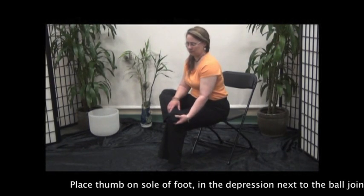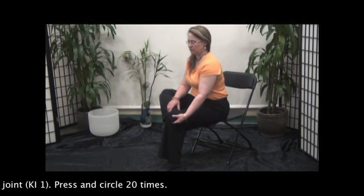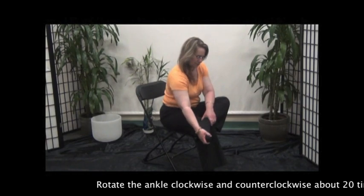Place thumb on the sole of the foot in the depression next to the ball joint. Press and circle 20 times. Rotate the ankle clockwise and counterclockwise about 20 times.